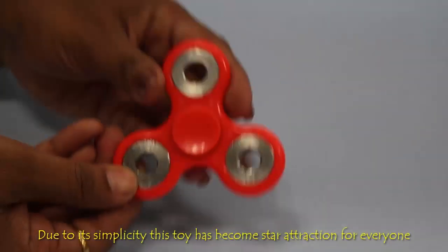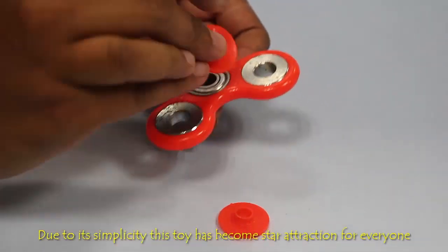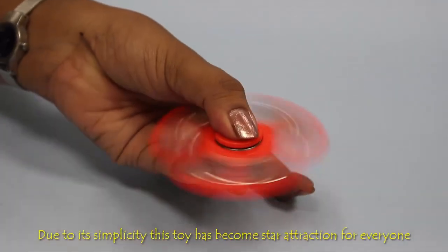The key thing about the fidget spinner is the ball bearing at the center of the toy, which allows free rotation. Let's make use of this design in our handy generator.